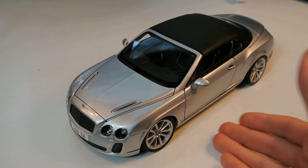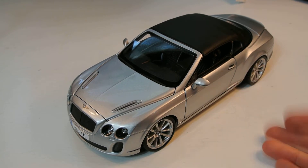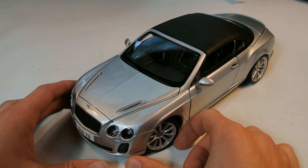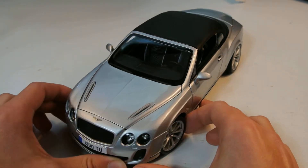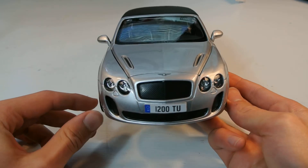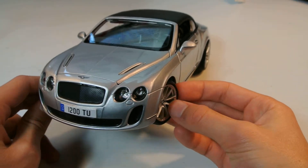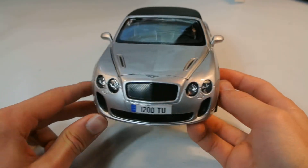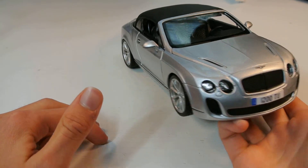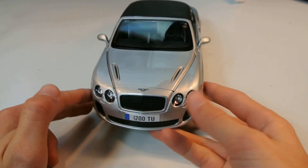Back on with the review. This car came in a Maisto box but it's listed as a Bburago — nothing new, we see this merge all the time. My friend was like, why are you getting a Bentley? But I still think Bentleys are really cool. I've always liked them, especially the Supersport ISR. That is definitely no exception. I obviously don't have any other Bentleys in my collection, and I definitely wanted to change things up a little bit.